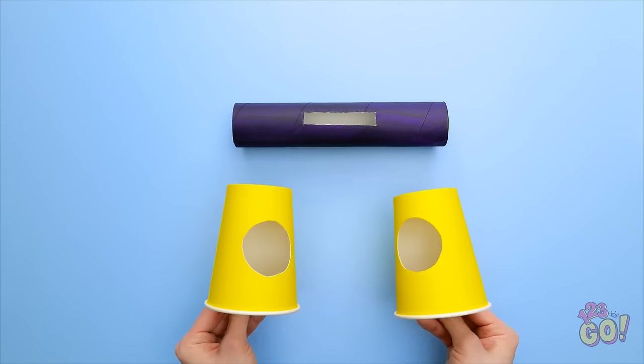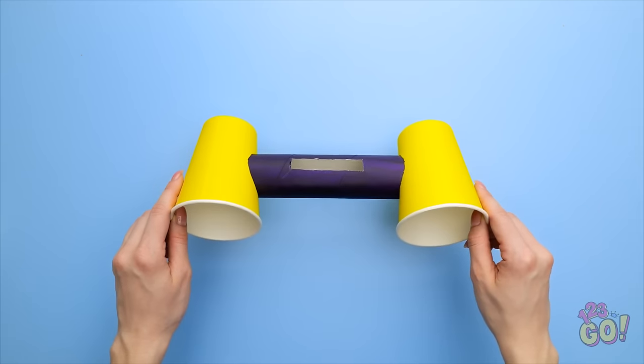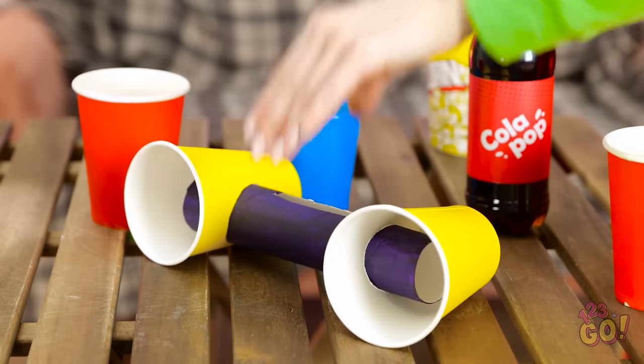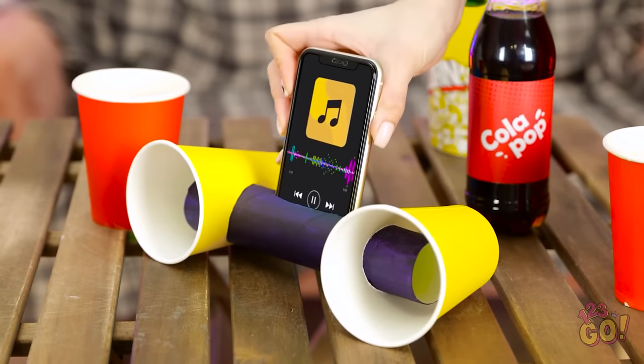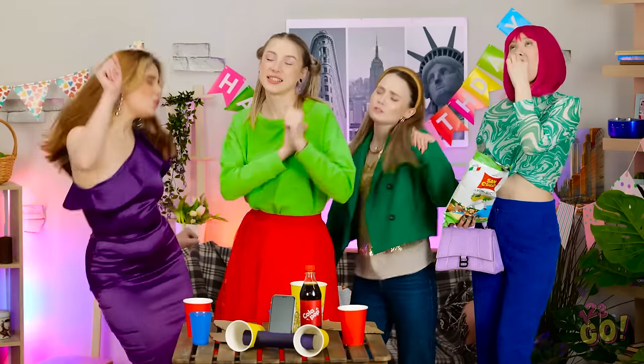Once it's dry, I need two drink cups. I've cut holes in them. I'll place them at either end of the tube, just like this. It's ready! It's my own speaker system! Let's try it out! I'll place my phone in the slot and then play my music!